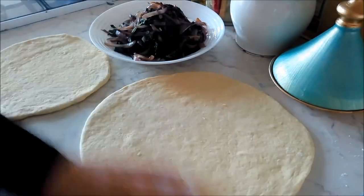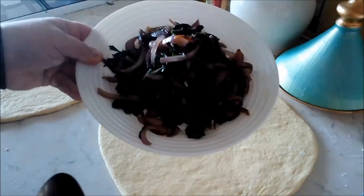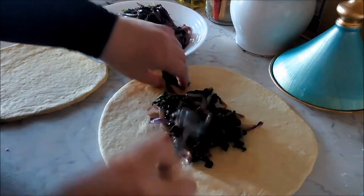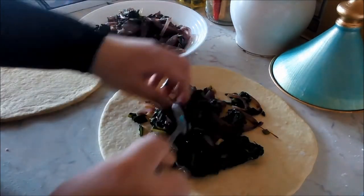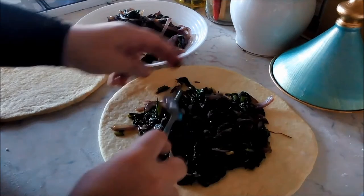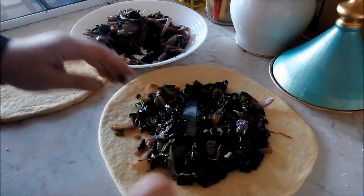I have the bottom of my dough here — the nicer, bigger side — and then the smaller one resting on the side. Here I have my cooled spinach and onion filling, and I'm just going to lay it in the center, just like so. You don't want to overfill it because it will make a hole in your dough and then it will burn the bottom, and any kind of burnt galette won't be that appetizing.